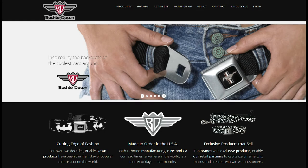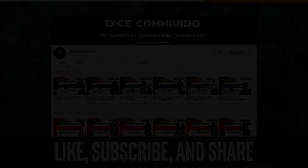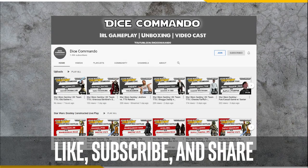Today's unboxing video features a new product from our friends over at Buckle Down, our favorite pet accessory company. Check them out at buckle-down.com. This video and others like this one are possible thanks to viewers like you. Please show your support with a like and subscribe, and be sure to hit the bell notification icon so you don't miss any new videos.